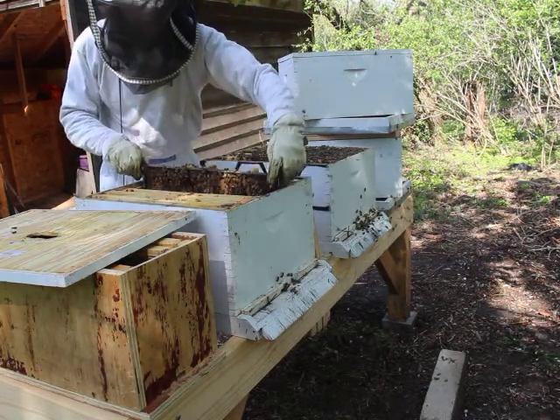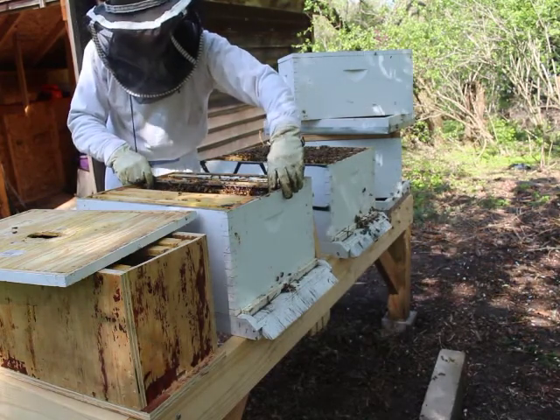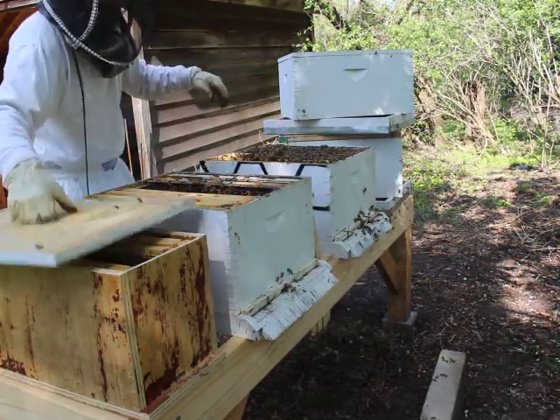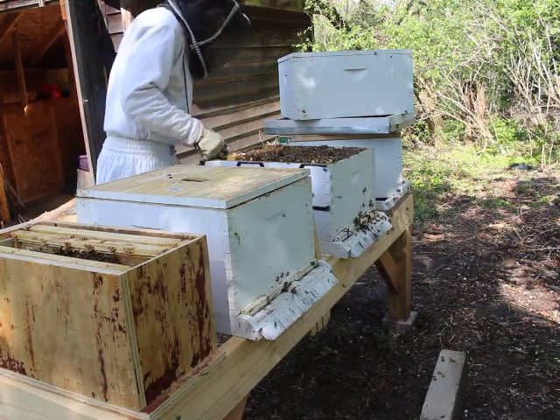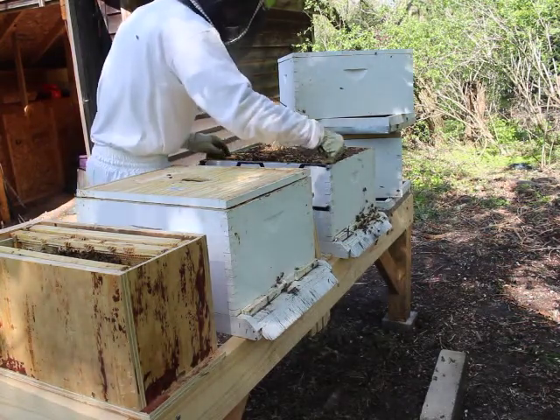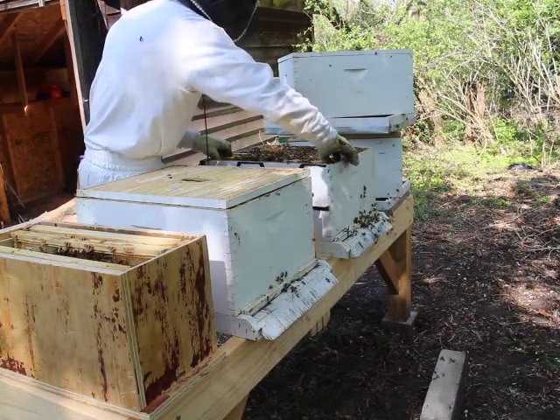That's going to force them to raise an emergency queen. In a couple of days I'll go back in and find those big, pendulous, pimply-looking queen cells — I hope — in the now queenless hive. They're going to raise their own queen, and that's a way I can split and make more hives by removing the queen and forcing them to make a new one.